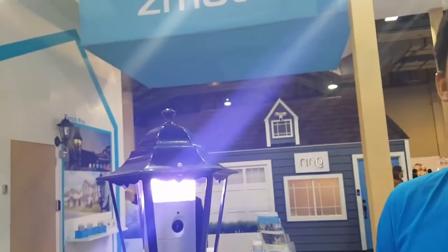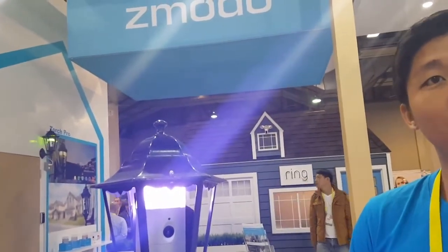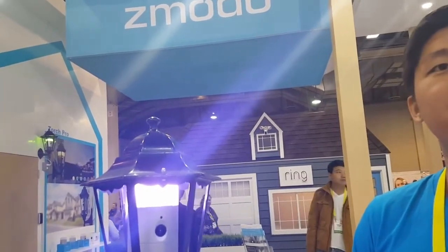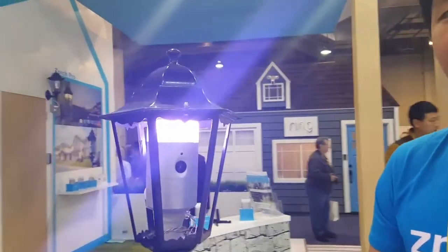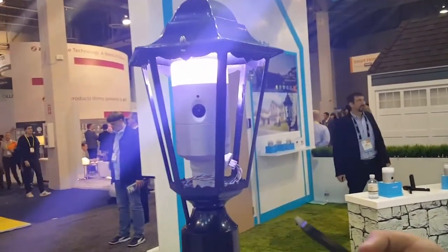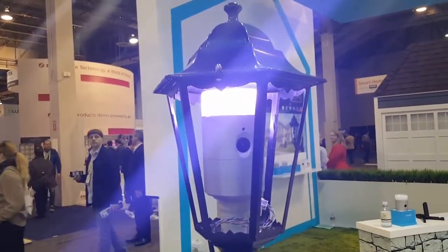Do you guys do installation or is it DIY? DIY. And how does it work with an app? All works through an app — we have an app that connects every single product that we have. You can see the live video through the app. And it rotates too — you can rotate it through the app. Right now I'm rotating it.